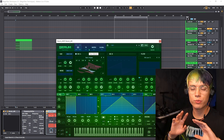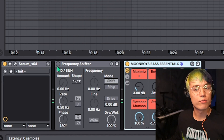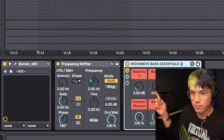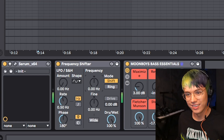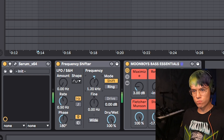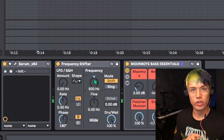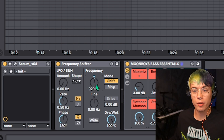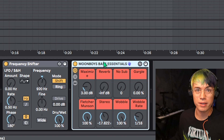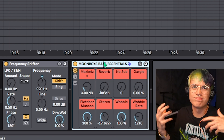For the alien laser beam, start with a simple triangle wave and a down sampler for a ringy effect, then grab a frequency shifter — this is where the real fun begins. Start messing with the frequency and bring it up. If you want more fun with this, play around with volume animation — turn on a wobble. If you want the bass essentials rack, it includes all kinds of effects from wobble to gargle to maximizing.